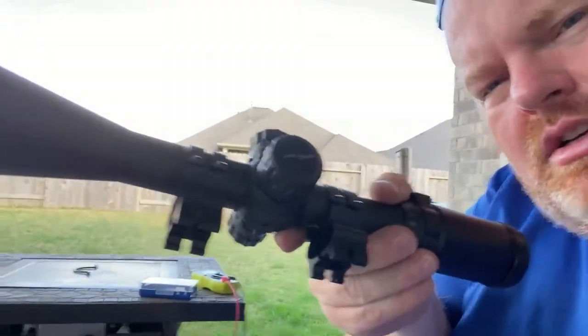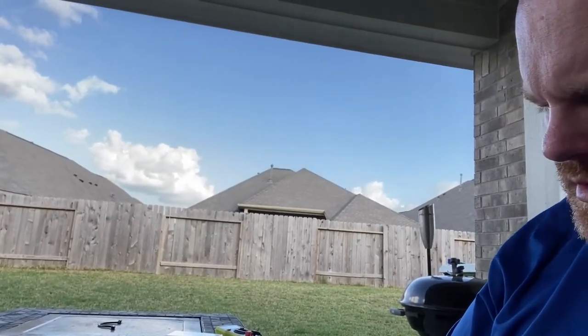Wherever they were telling me was a hundred yard gong, I was basically having to hold way over and was totally out of elevation on my scope. I have a couple of different scopes, but for this one I'm sticking with my low-budget Centerpoint — it's a 4x16, I think maybe a 40 millimeter, might be 50. Regardless, I ran out of elevation, so I started looking into options and found this UTG rail.